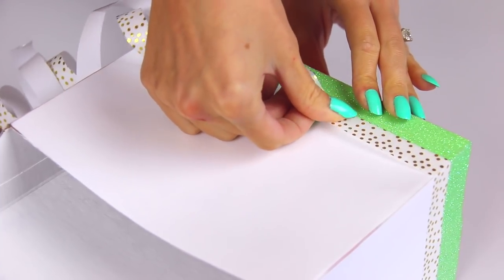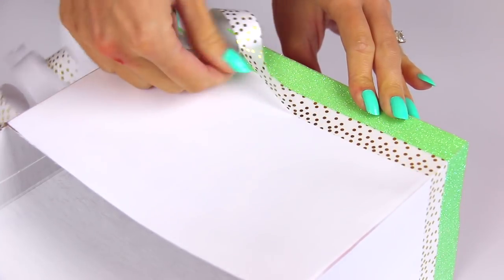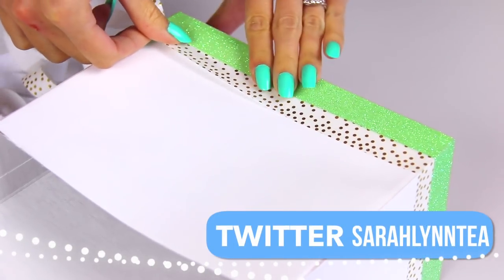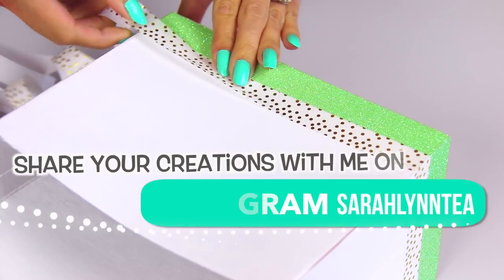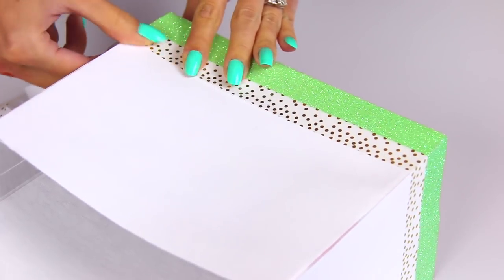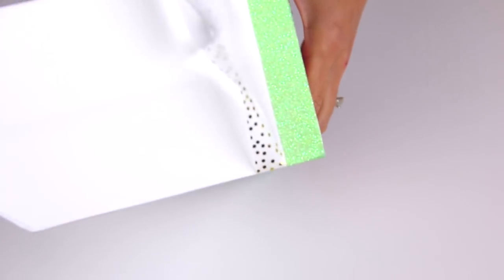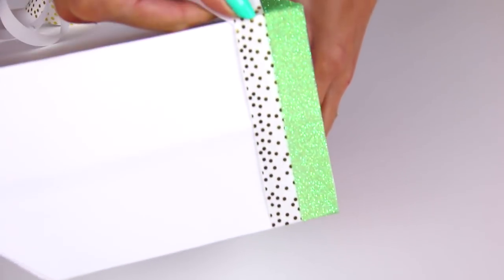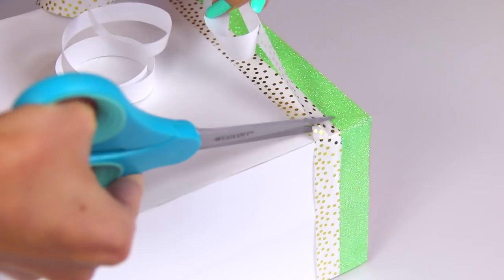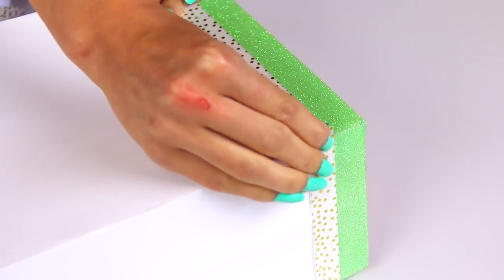There are a couple different types of washi tape — some have an extra sticky sticker sheet on the back that you peel off, and others are just like regular tape you stick down right off the roll. Either way is fairly easy. You can use as many or as few colors and patterns as you want. Basically, just wrap the tape around the entire box as straight as you possibly can, creating strips all the way around. For each one I overlapped it just slightly — about a hairline thickness — so you wouldn't see any white paper through, and I made sure the seam was on the back of the box every time.